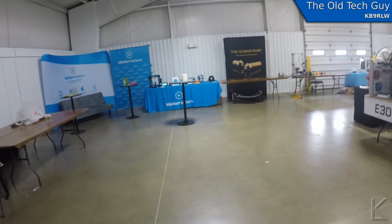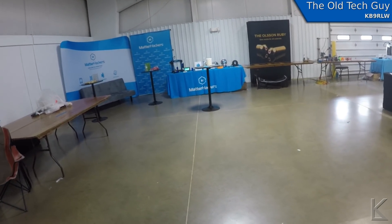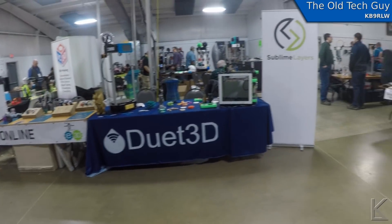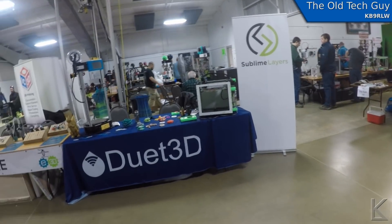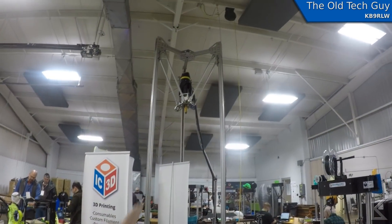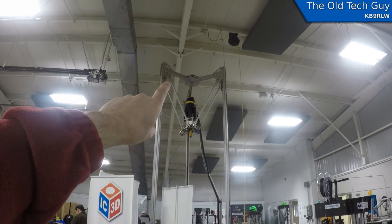Matterhackers is here. It's really early — not even 9 yet, so things aren't fully rolling. Sublime Layers is here too. Oh, I see some good stuff. That goes all the way up to the ceiling.